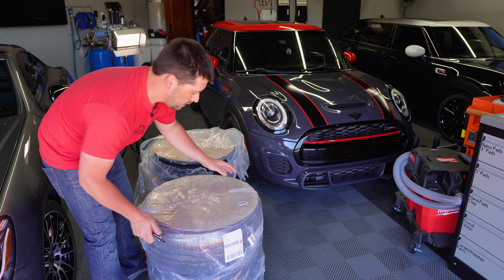I spent about $2,200 total — mounted, balanced, and shipped to my door. That's a set of four Michelin Pilot Sport 4s, a set of four Konig Heliograms, and TPMS sensors already installed inside. These are ready to go on my vehicle.